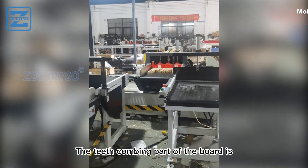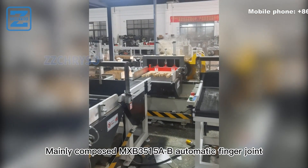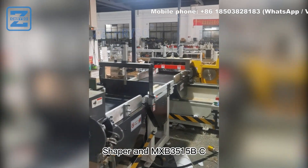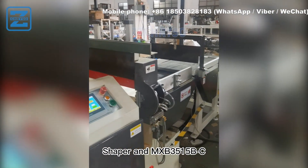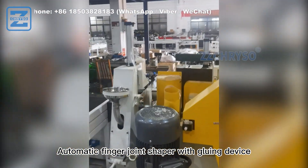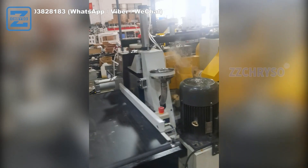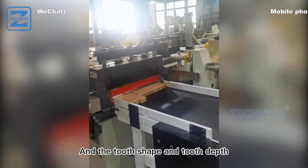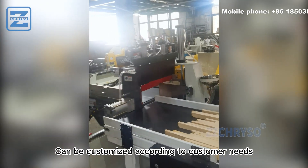The teeth-combing part of the board is mainly composed of the MXB3515AB automatic finger joint shaper and MXB3515BC automatic finger joint shaper with gluing device. There are open teeth and dark teeth, and the tooth shape and tooth depth can be customized according to customer needs.